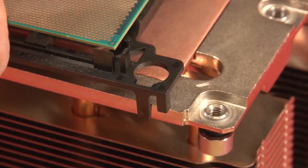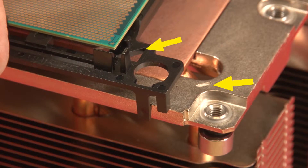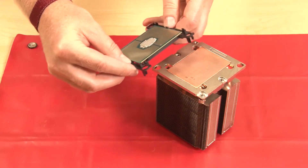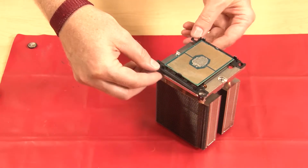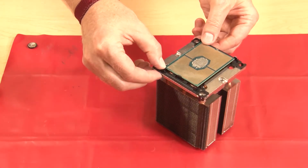Assemble the processor and heat sink by aligning the triangle marks on the processor retainer and the heat sink, or align the triangle mark on the processor retainer with the notched corner of the heat sink. Insert the processor retainer clips into the holes on the heat sink, then press the retainer into place until the clips at all four corners engage.